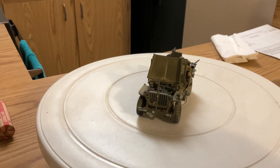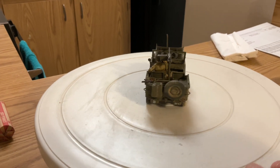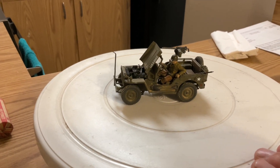A lot more extra stuff will go on the next Jeep or the two-and-a-half-ton — it's going to have more weaponry and things like that.